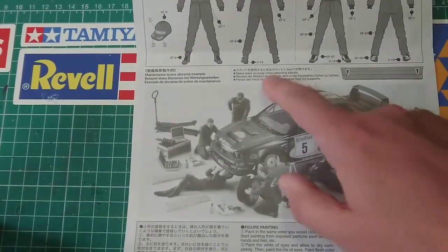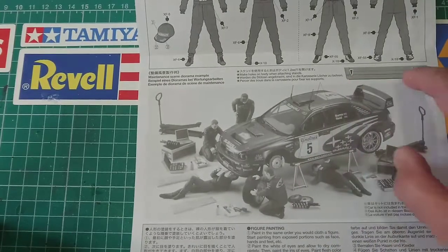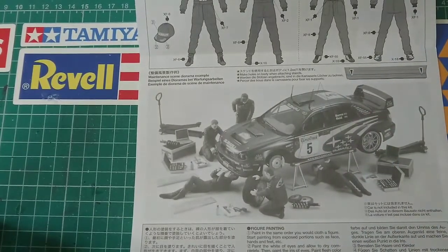I also noticed here that it says if you want to put the car on the stand they recommend putting holes in the bottom of the car body — just some interesting information.